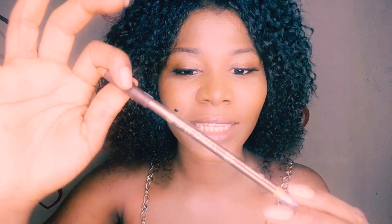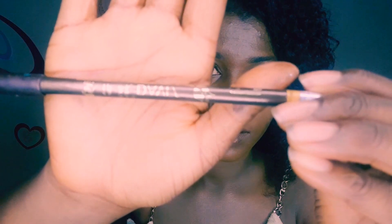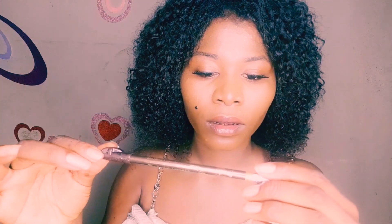So guys, we are done with shaping — we've plucked the stray strands of hair. Oh, I forgot to include the brow pencil when I was listing out the basic things you need for drawing the brows. This is very, very important. This is a famous brow pencil — this is Davis brow pencil number three. That is what I'll be using.